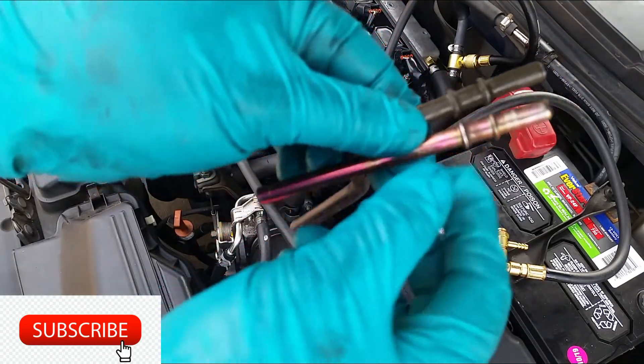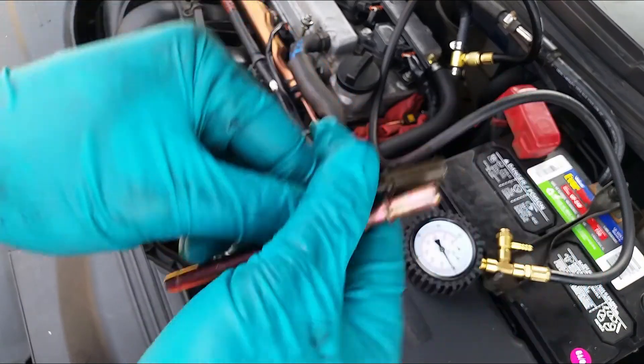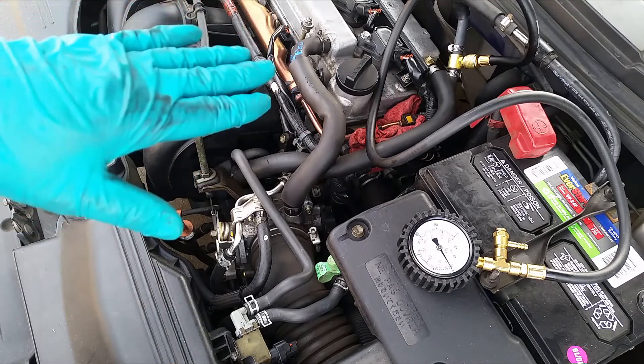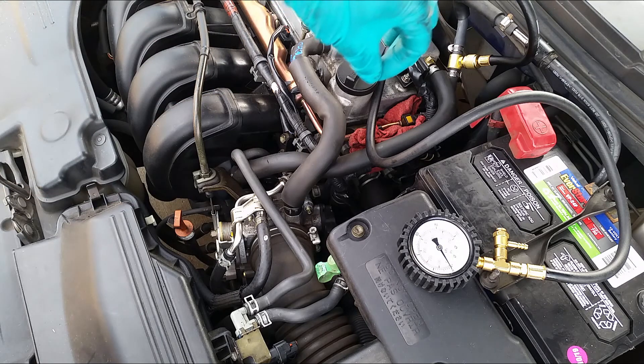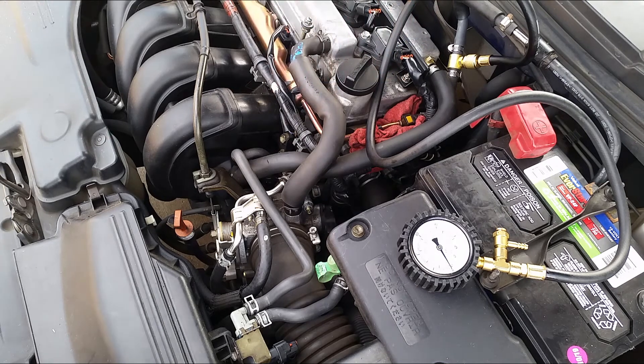They're almost identical except this one is a little bit longer. There's a little plate and an O-ring in there — it should stay, and once you have pressure in there it'll push it out a little bit and they'll stay put. Alright, we're going to turn on the engine.